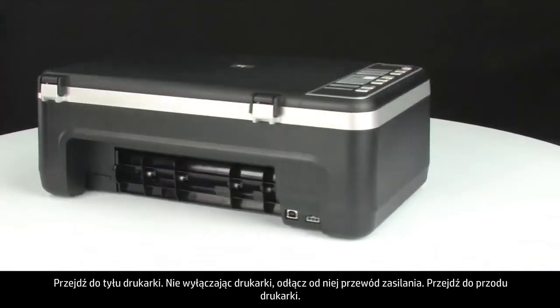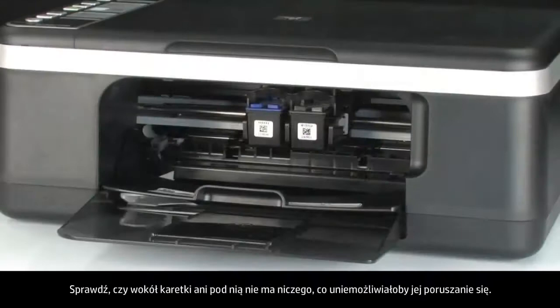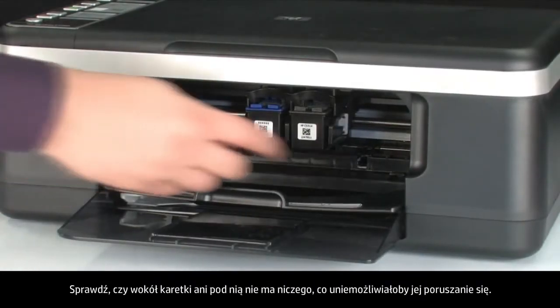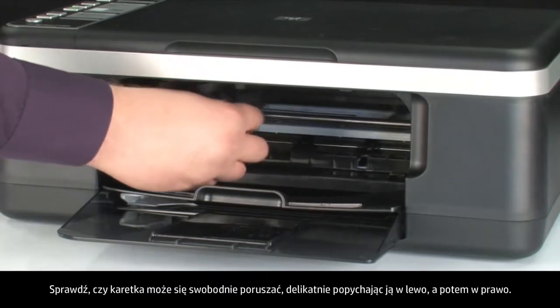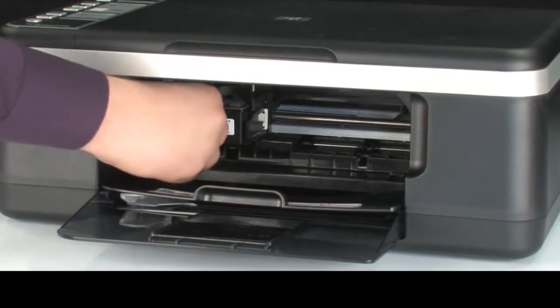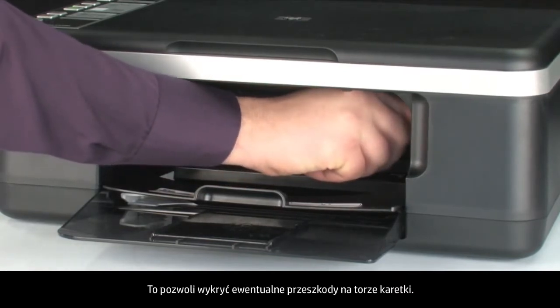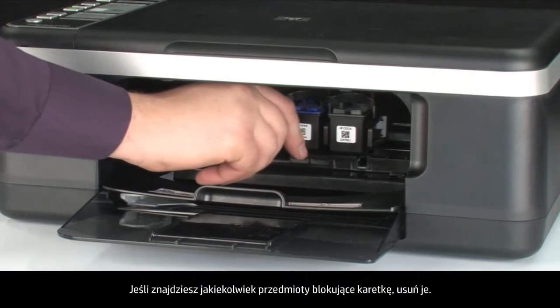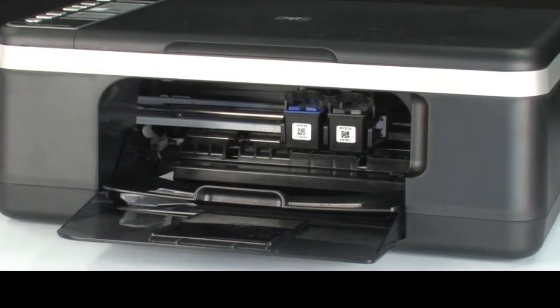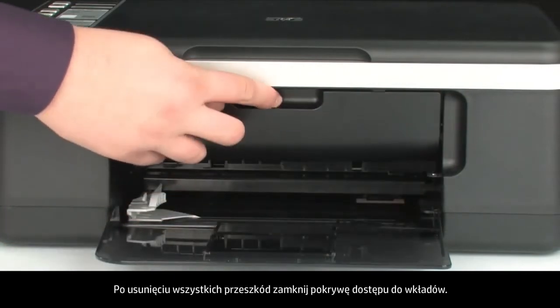Turn to the front. Check for obstructions under and around the carriage that could prevent it from moving. Make sure the carriage can move freely by gently pushing it to the left and then to the right. This helps find any obstructions that might block the movement of the carriage. If you find any obstructions while moving the carriage, remove them. Once all obstructions are removed, close the cartridge access door.